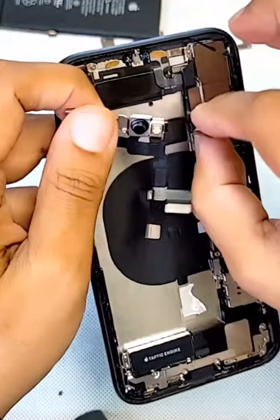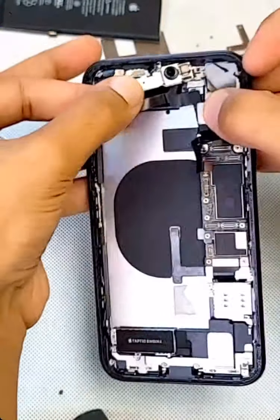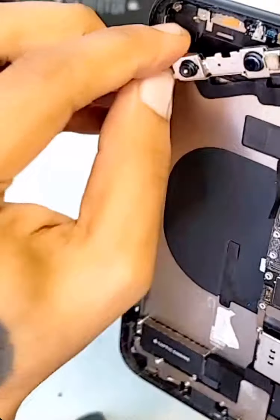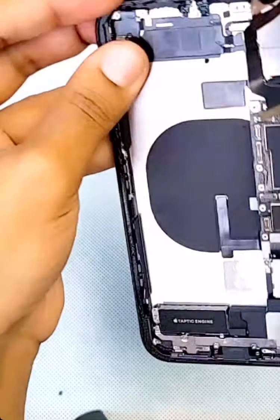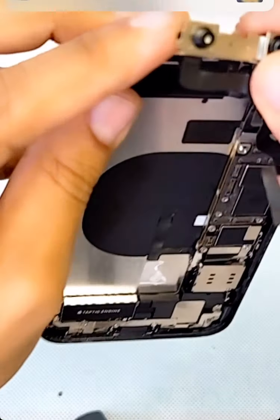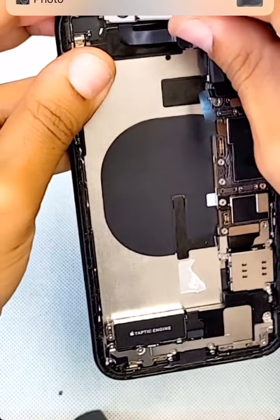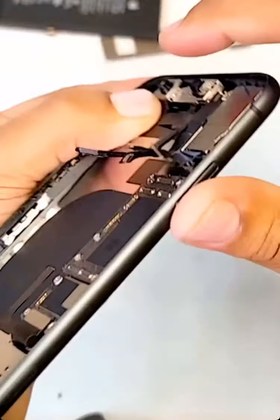When you put the front camera, you need to pay attention — it needs to lock on the corners and go under. You see that black thing? It needs to go under, not on top. If you put it on top, when you put the screen back, the screen will not close.